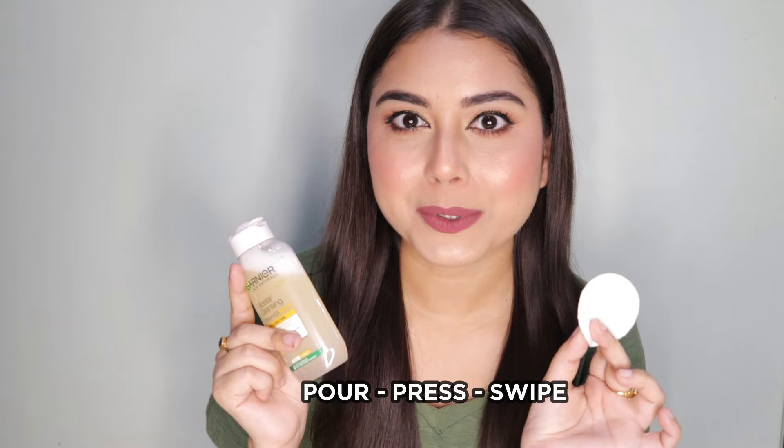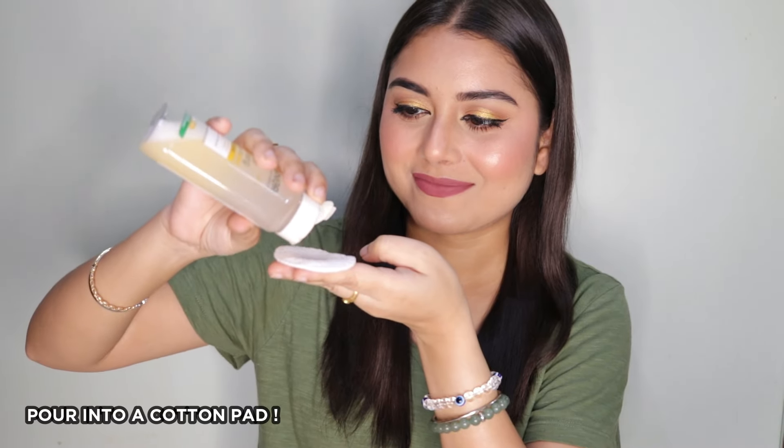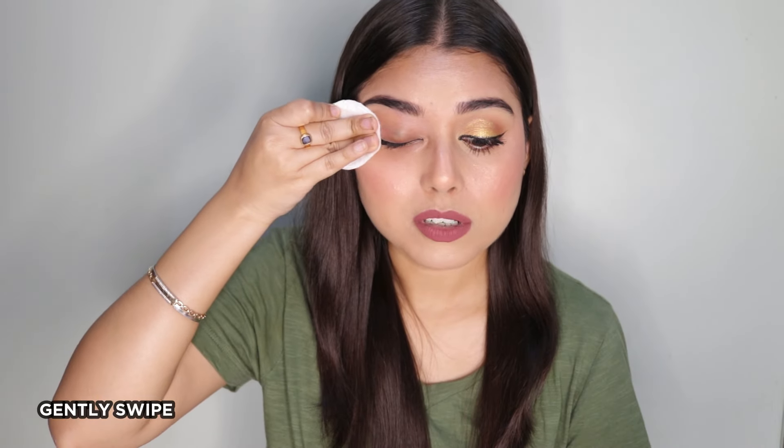Take a cotton pad, pour, press, and just wipe. I'm taking a little bit on the cotton pad — now place it on your eyes, give it a moment so that it can break down all of your makeup, and now just swipe. Do you guys see that? I have all of my waterproof makeup right here on the cotton pad.